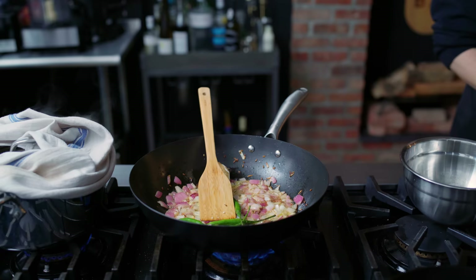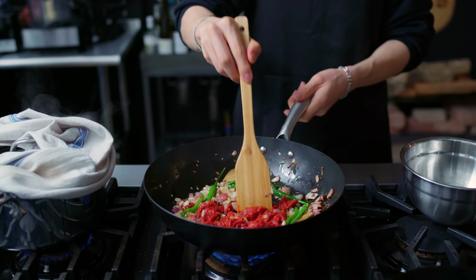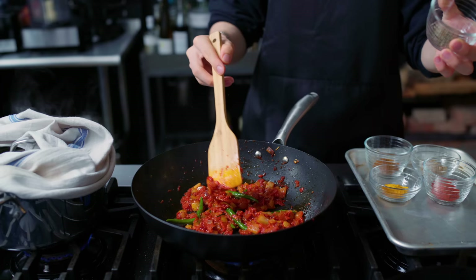The green chilies go in for another one minute until fragrant. I should have, but forgot, to add two tablespoons of ginger garlic paste to stir-fry. Even though this won't taste as good as it should, we're going to continue by adding our tomato paste — one quarter cup — stirred and combined until nice and fragrant.